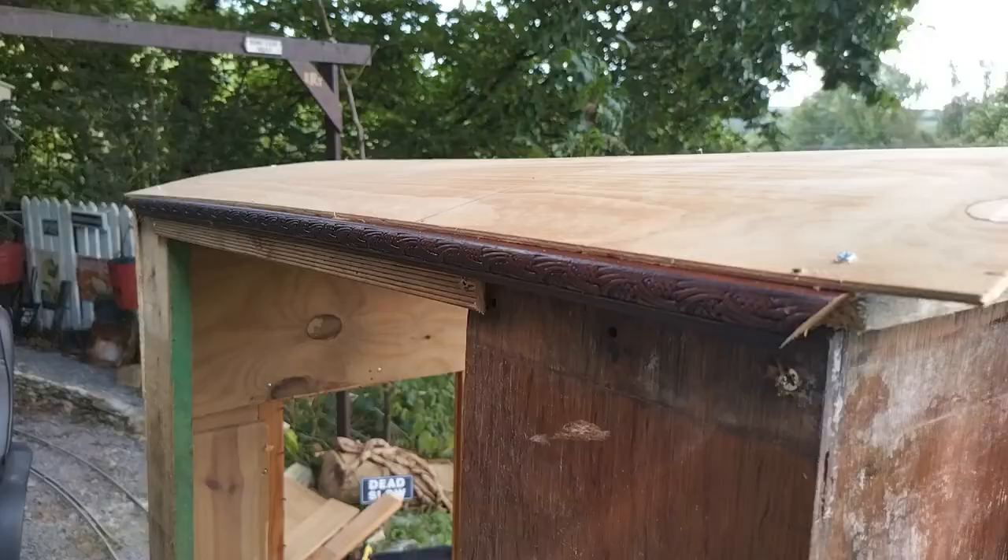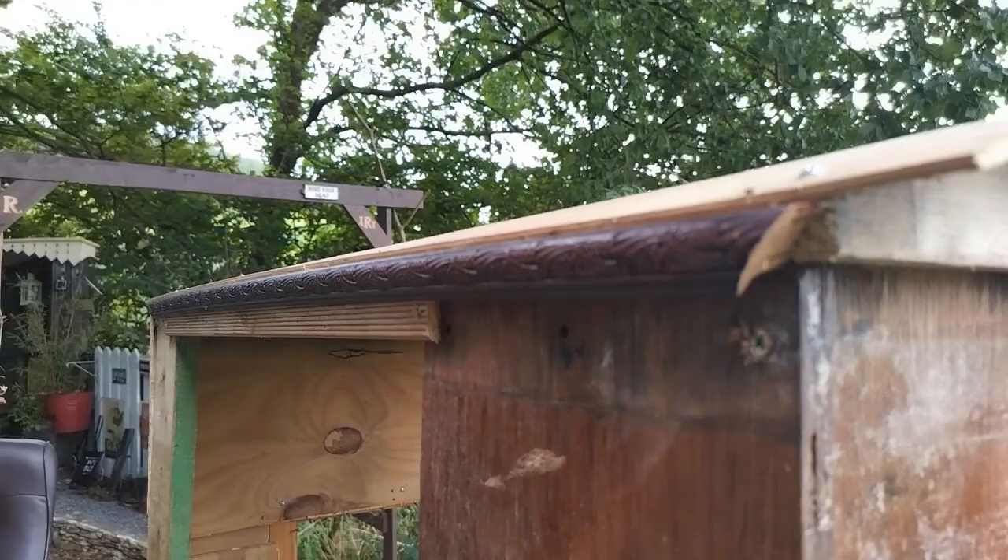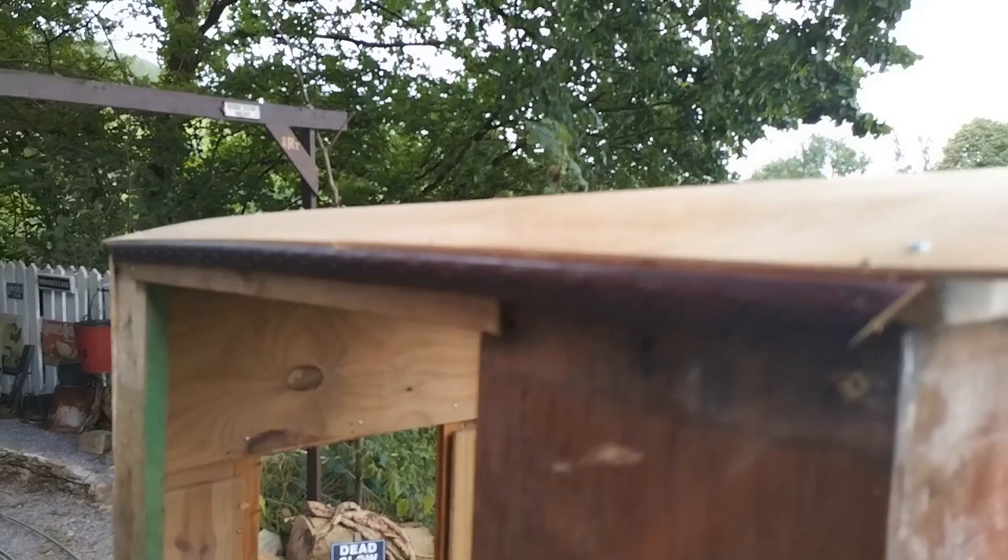That test run was successful, so that was good. I used an old picture frame here for a bit of trim along there to support the roof all the way along.